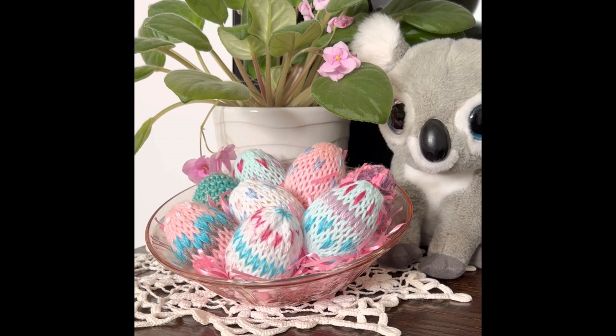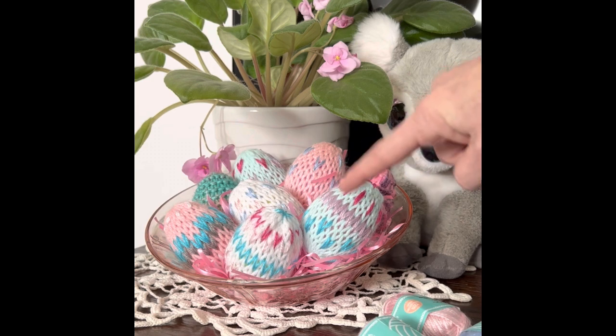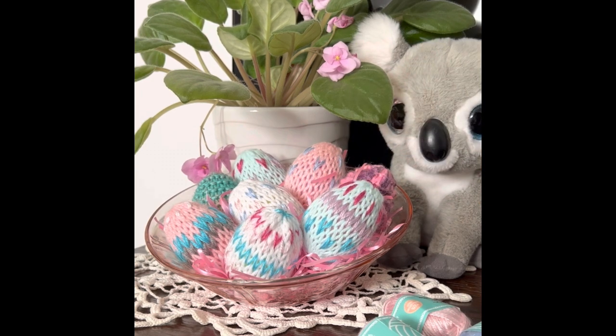I bought the plastic eggs from the dollar store. I used scrap pieces of four-weight acrylic yarn. I did see these little balls of yarn in Dollarama as well — they came in a package of ten for about four dollars, and I used those to do my duplicate stitching, but you can use whatever yarn you have at home.